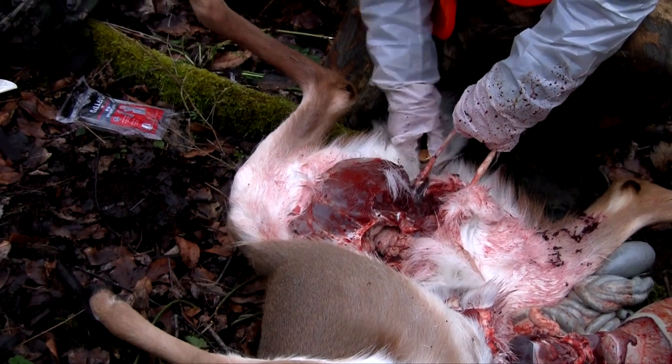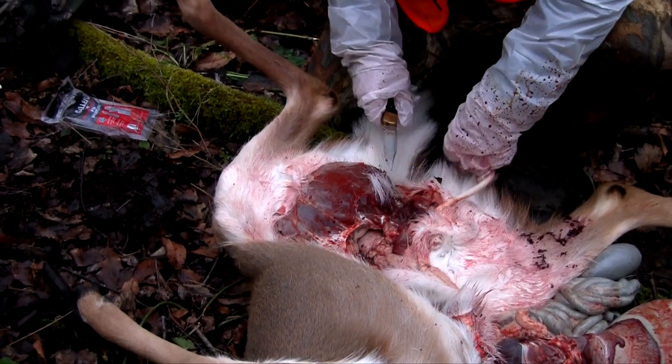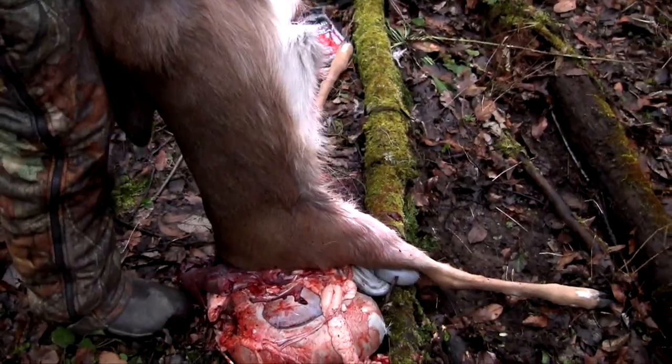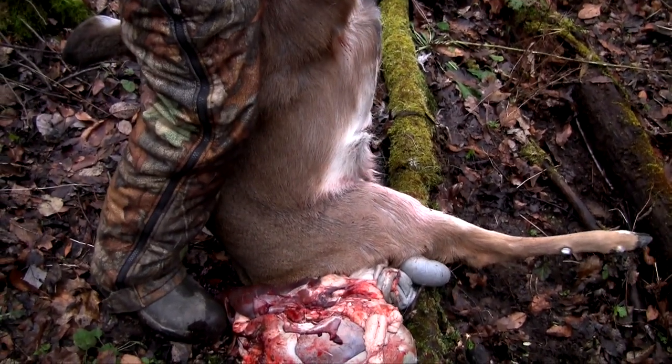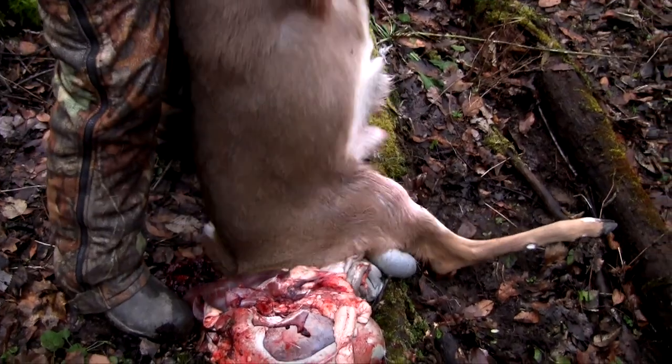Now you've gutted your deer. Before you leave, I recommend grabbing the head or the front hooves, lifting the deer up — that will flush all of the blood out so it's not sitting in the meat.